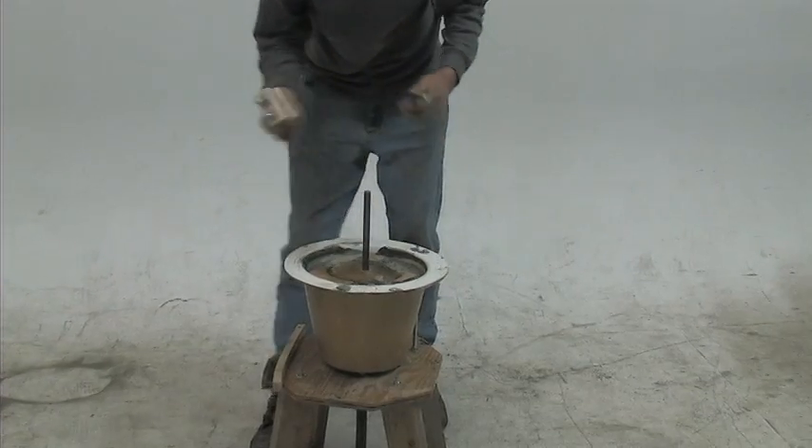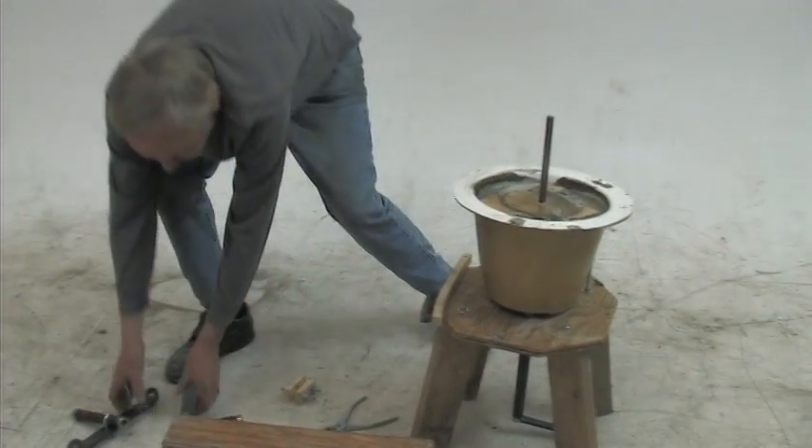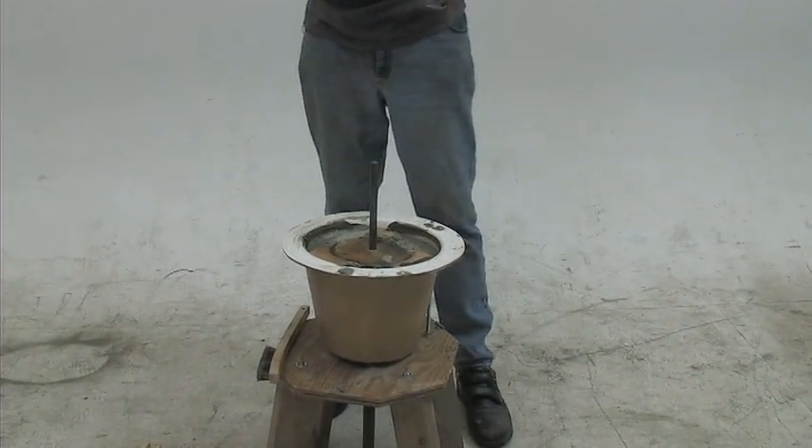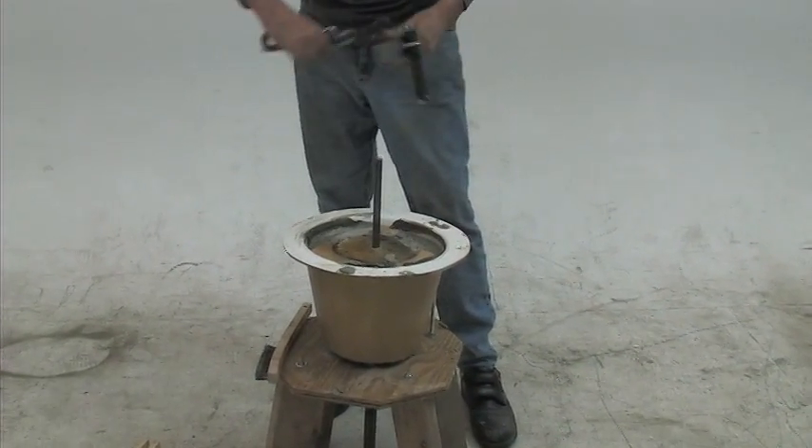Now we're going to take the rotor out of the mold. Take the little clamp off, and use the brackets to pry the other piece.